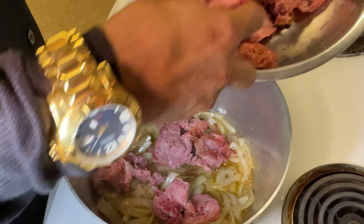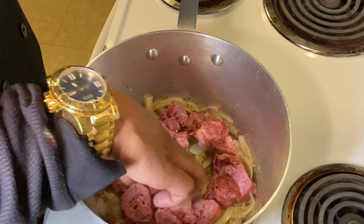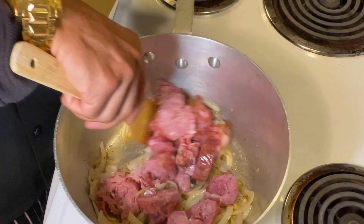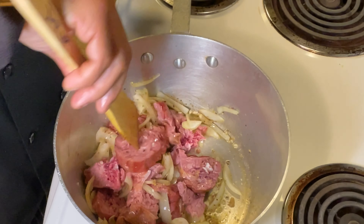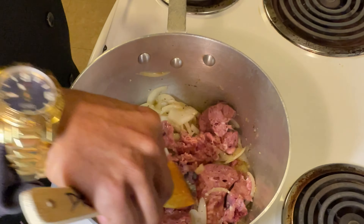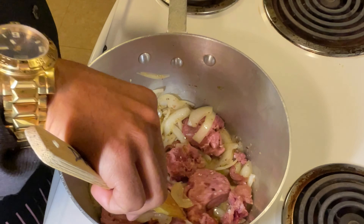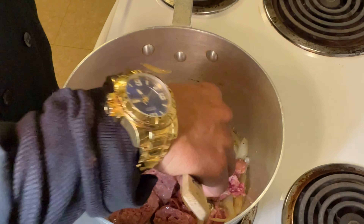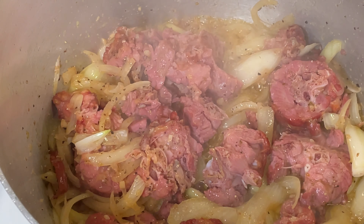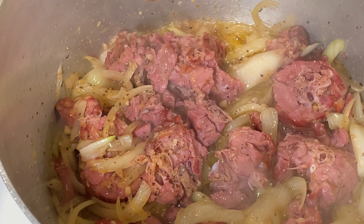We're going to add a little bit of the smoked turkey neck next before we put our cabbage in. Remember, this was two whole pieces, so I'm going to use probably three quarters of this. We don't want to really make this a meat dish. We want to get those pieces in early so they break down and get soft. We're just going to sauté this around for a couple of minutes — two or three minutes — and let that do what it do. Please subscribe to this channel and share our content with your friends and families.